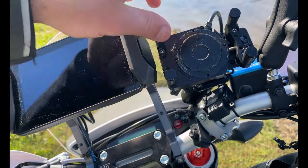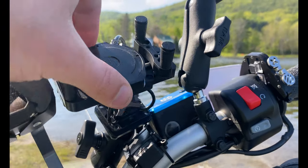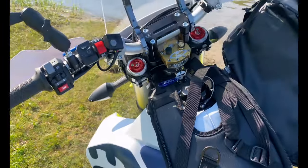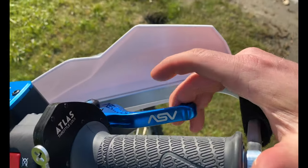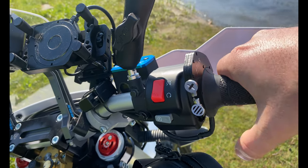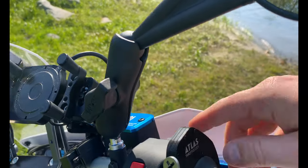Moving over, we've got our RAM mount holding a Juiced Squeeze, which is a 15-watt Qi charger, with a buzzkill that allows movement to reduce vibration so you don't kill your camera — and it wirelessly charges. Over here is the ASV brake lever. Your Atlas throttle lock — you close it, click this button, it holds in place, and you push this button to kill it. Pretty nice.